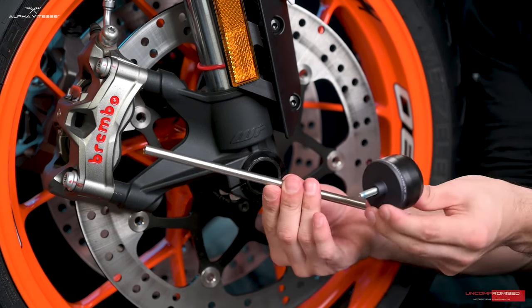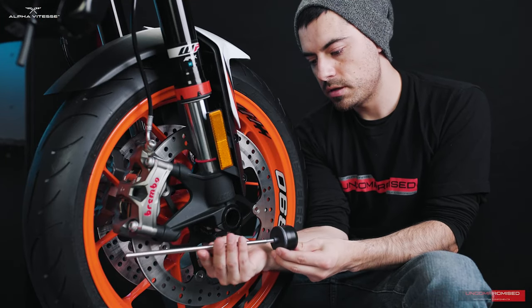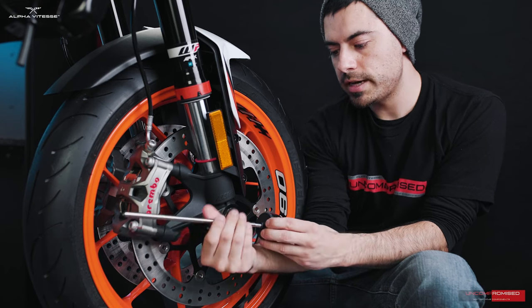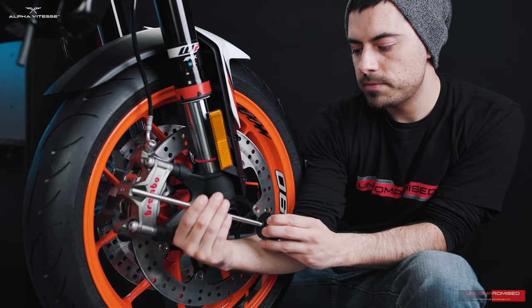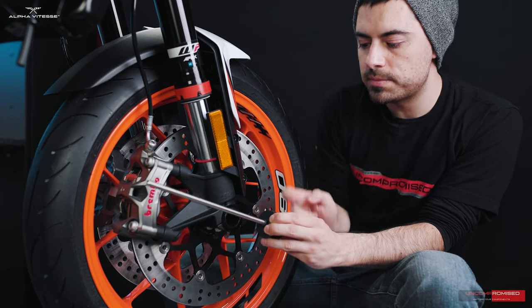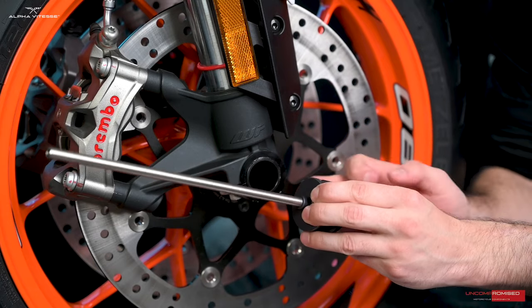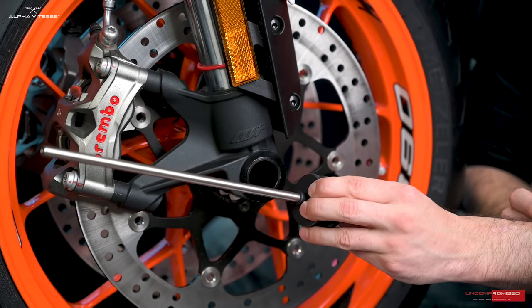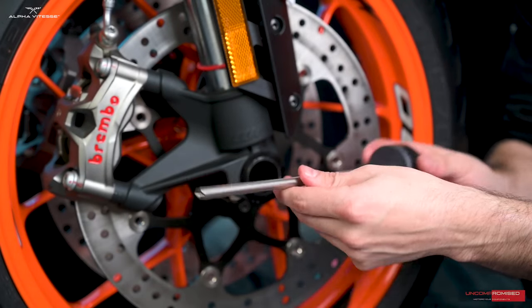Now we're going to grab our rod from the kit and thread the rod all the way in until the rod touches the adapter. No need to tighten it any further — final tightening will be done once we place the other side. Let's go ahead and insert the rod from the left side into the axle.